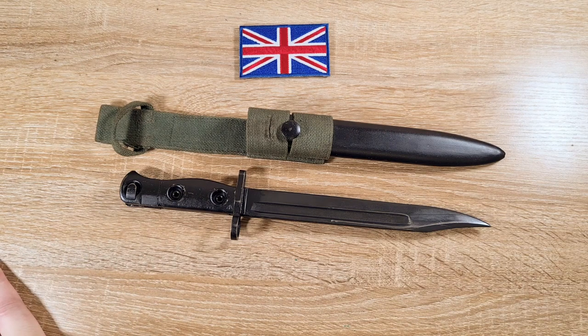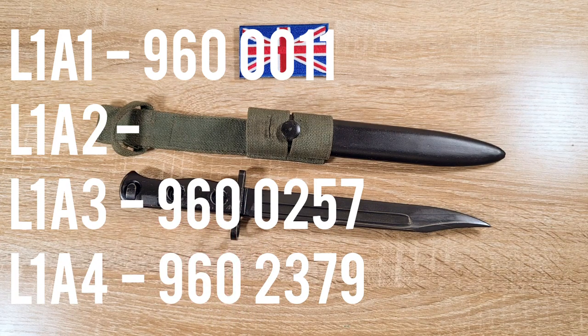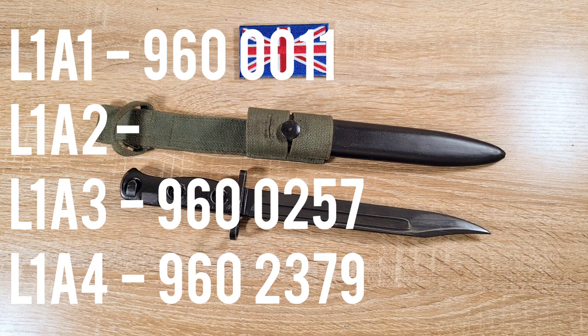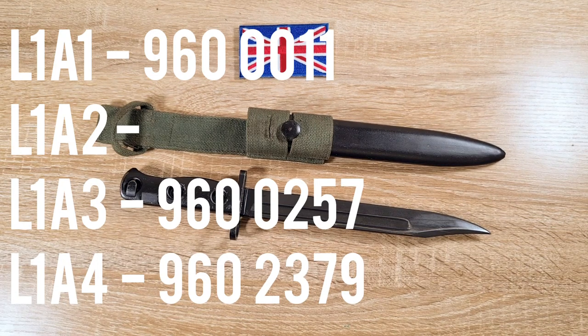The different NSNs by model: L1A1 is 960011. You can actually find L1A3s with that stock number because some L1A1s were converted to L1A3s by milling out the recess in the pommel. L1A2s don't have an NSN on the pommel, though you can find them with replacement parts from L1A3s or L1A4s. L1A3 is 9600257, and L1A4 is 9602379.